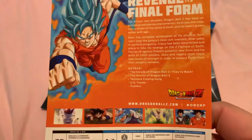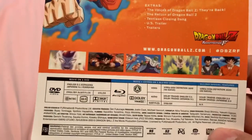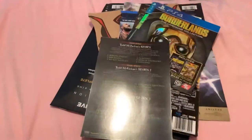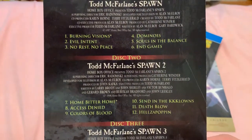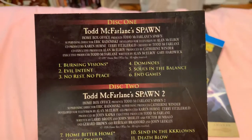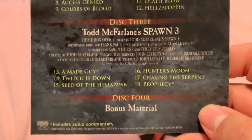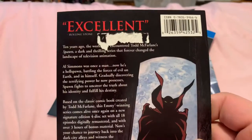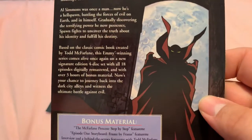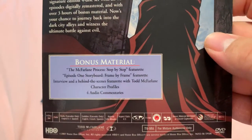Dragon Ball Z Resurrection F — this is a good movie too. Insert for Todd McFarlane Spawn series — disc one, disc two, disc three, and disc four. It's one side and the other side tore a little bit, but still good. That's a damn good series.